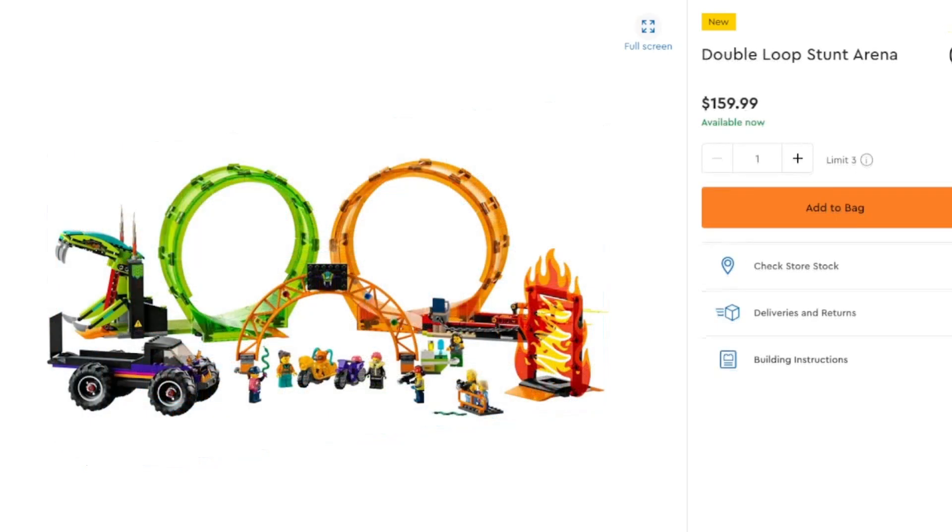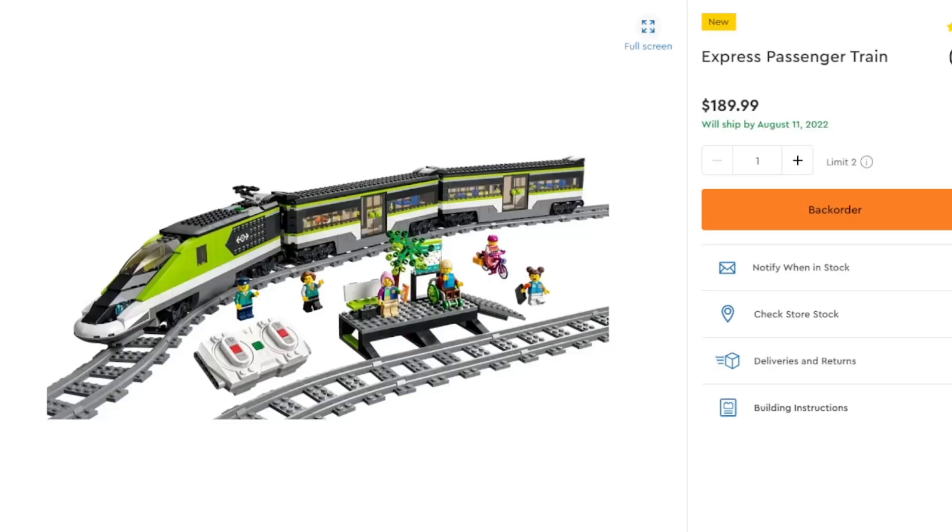Again with the stunts — a lot of stunts coming in with very hot price points. The Double Loot Stunt Arena is $160 and I personally don't see the value. You've got a snake and a flame wall, but these are very pricey sets for not a lot of value — as you'll see in a second for similar price points. Because if you add yourself just $30 more, you've got this incredible looking express passenger train.